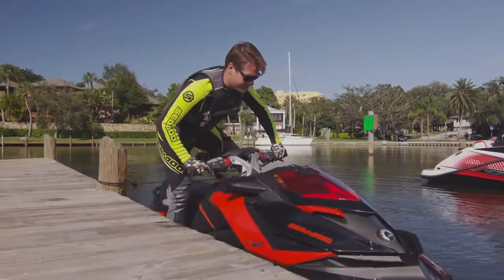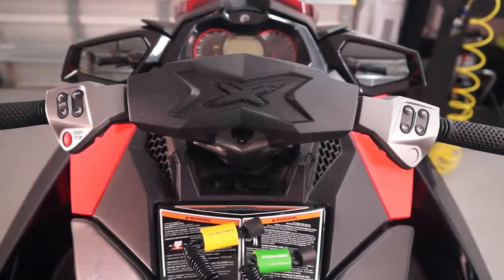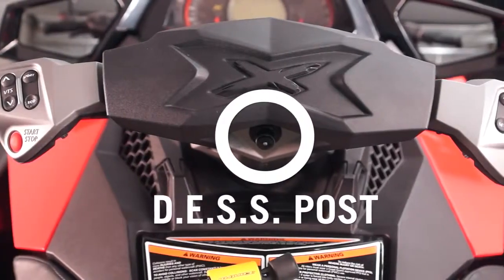Operating a Sea-Doo watercraft is easy once you know where the controls and systems are located and how to properly utilize them. From a seated position on the watercraft, the first step should always be to connect the DESS key lanyard to your PFD and to the engine cutoff switch.